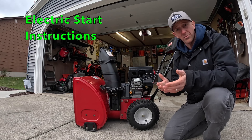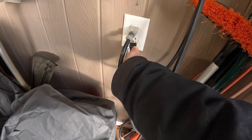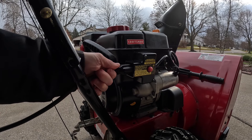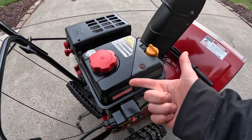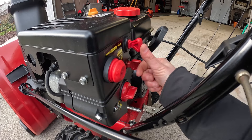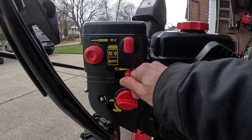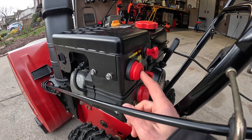Now let's say you want to start your snowblower up with the electric start. Find a power cord that will fit your model. Plug one end into your outlet and the other end into your electric start. From here, we're going to follow the same procedures as the cold start: make sure your gas tank is filled up, make sure your key is inserted and fully clicked in, set your throttle to a low to medium setting, take your choke dial and turn it all the way to the choke logo, and prime it three times.